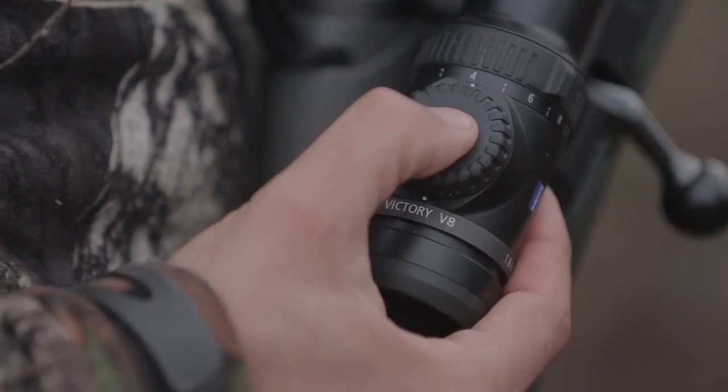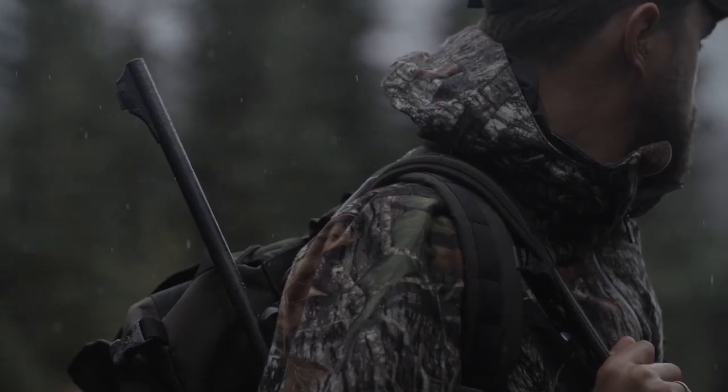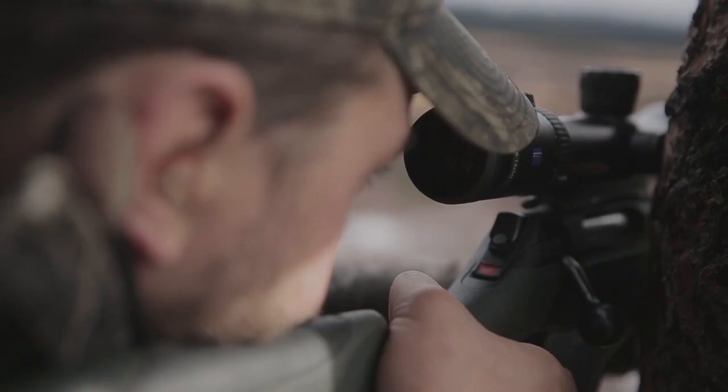This kind of setup can mean the difference between great success or not being able to make that shot when it really, really counts.